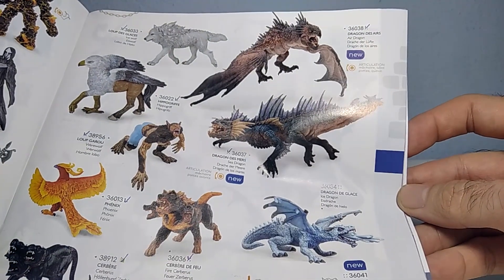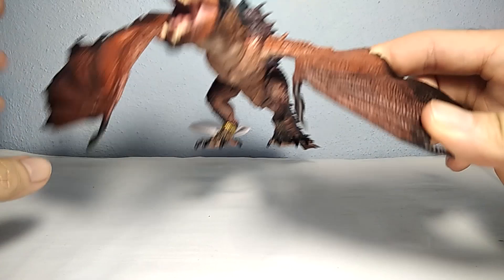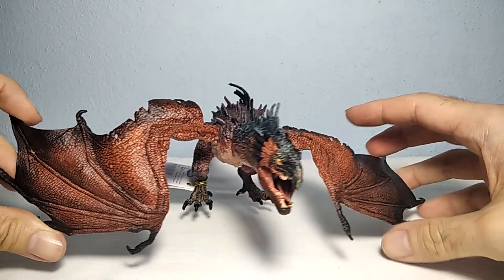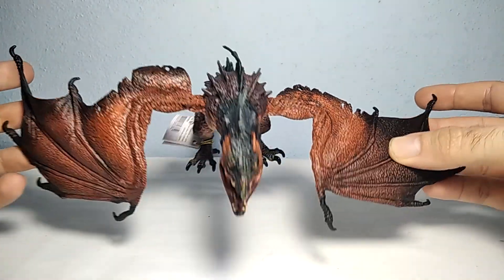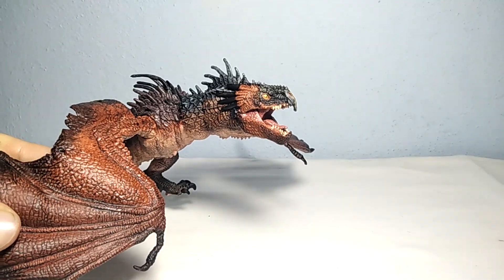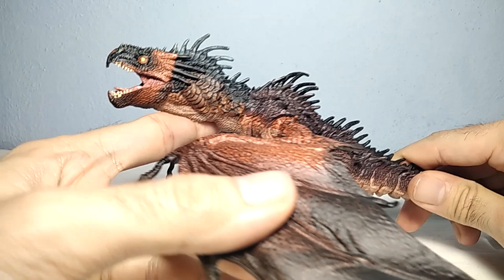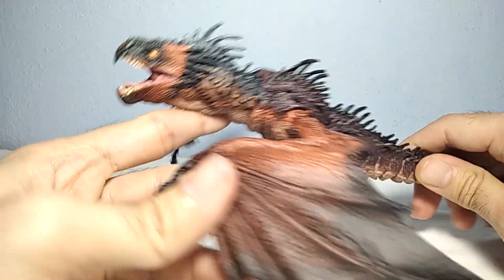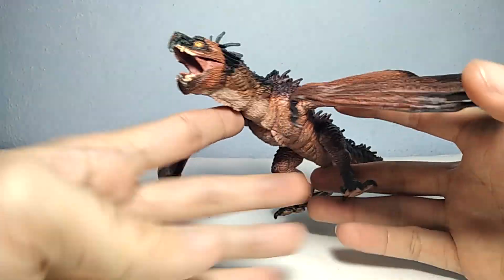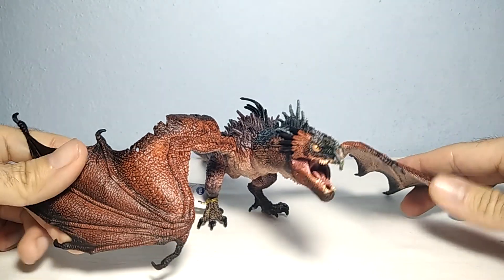I will collect all the new figures of this line as well. So let's waste no time and have a closer look at this one. As you can see, it's very big and really nice. I really like the coloration. This dragon reminds me of something but I'm not sure exactly what it is - maybe a Harry Potter version of a dragon, or a Duchess and Dragon movie dragon. I'm not so sure, but it definitely reminds me of something.